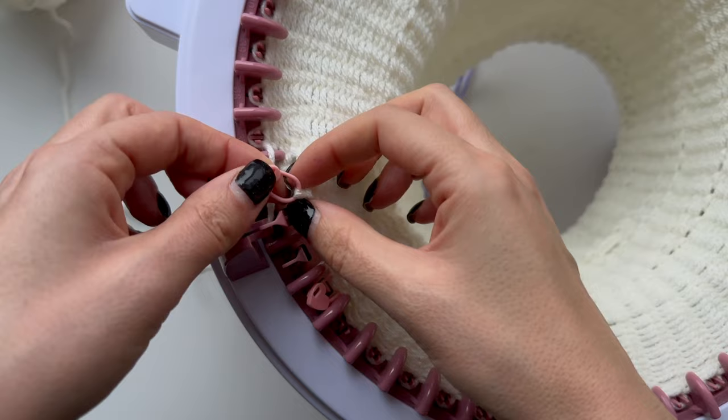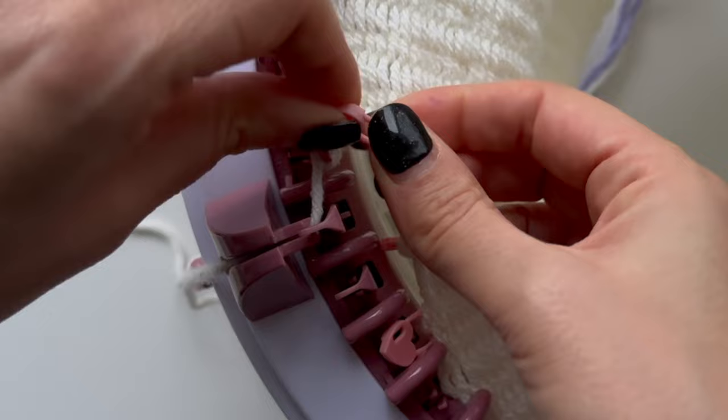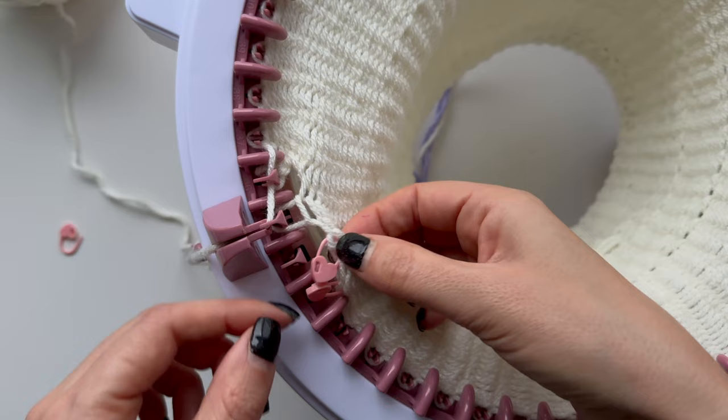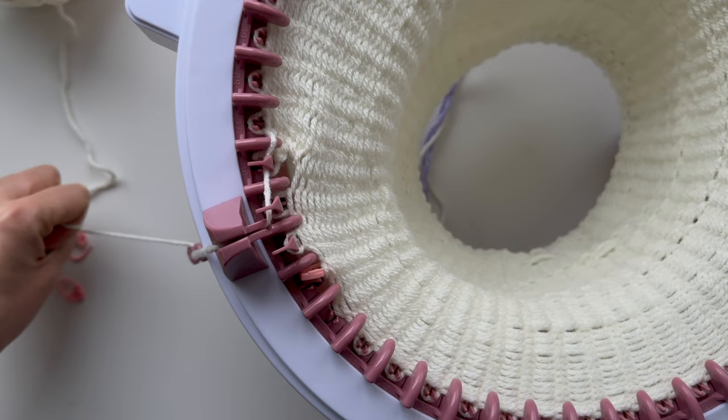So this is the first one — I'm taking this off and I'm going to put that back on the peg. Come on! There we go. That's on and that's on that peg. Excellent. And then now I'm going to do that for the next one, which is on that peg that's sticking up kind of like this. There we go.